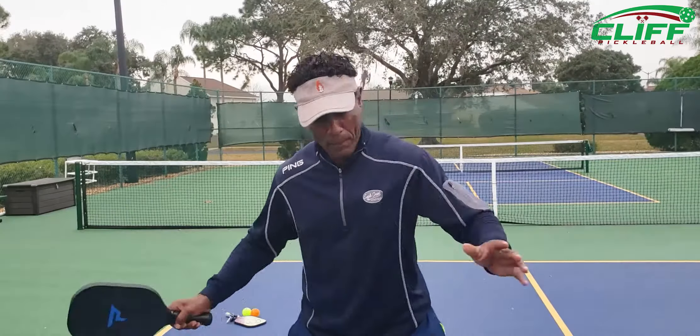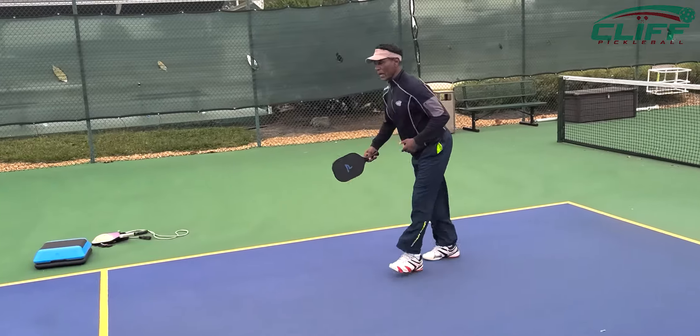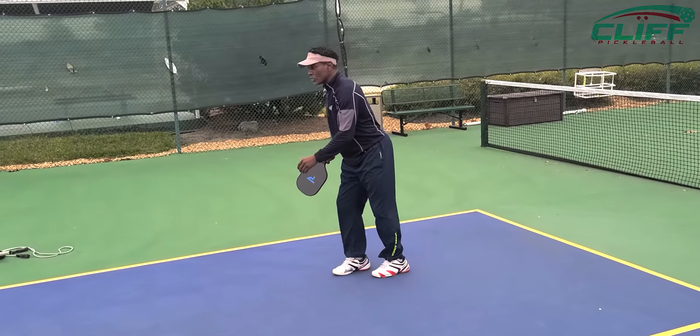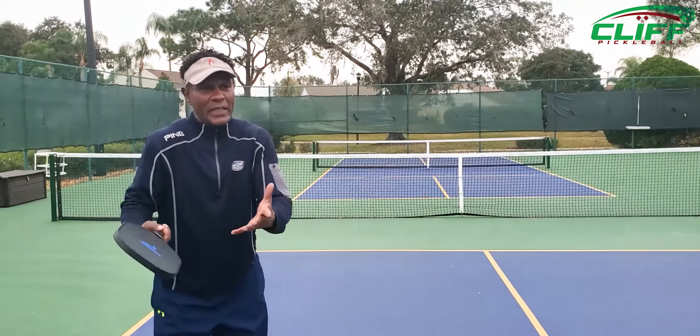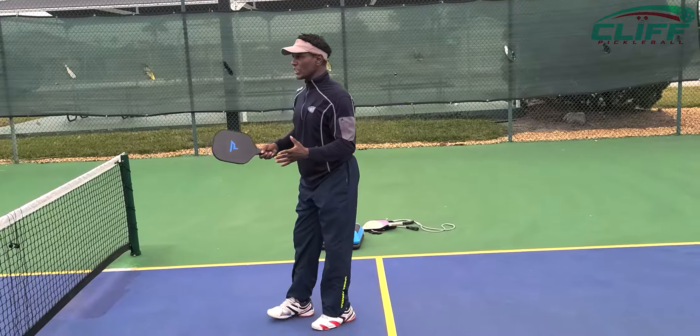Speed equals strength, which equals power. So if we can use our speed to our ability, we'll be able to generate a lot more power. A lot of times we lose power because the ball gets too close or we're not using our momentum and speed to take it through. Speed will generate power.